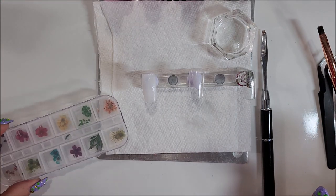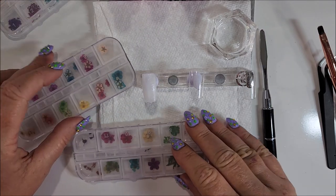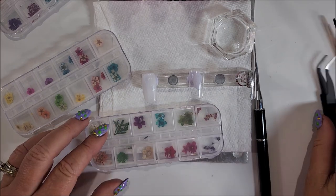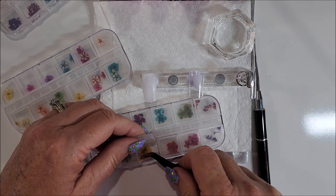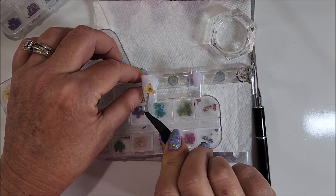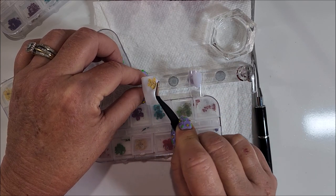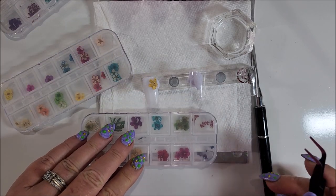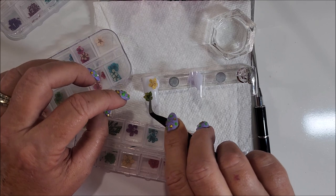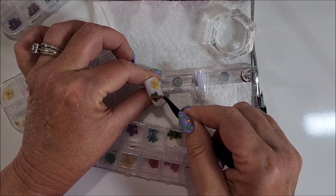With this, I'm going to take some flowers. Some of these are really old. Because I'm not going to cure that quite yet, I'm going to put one there and push it in a little bit.